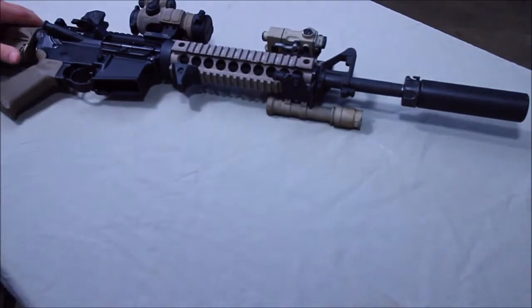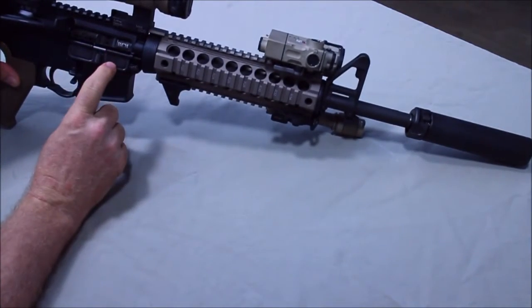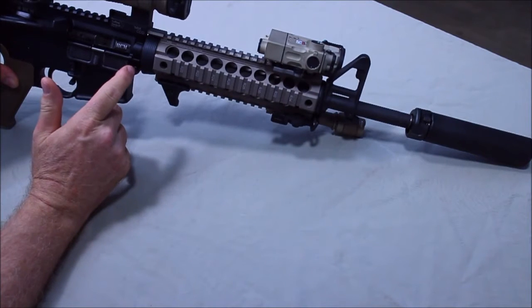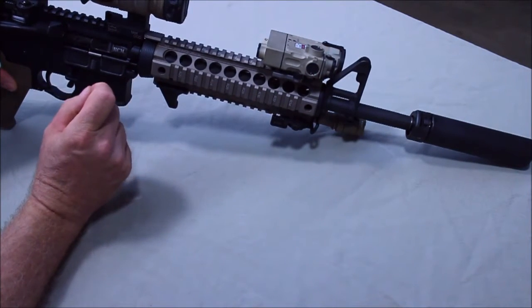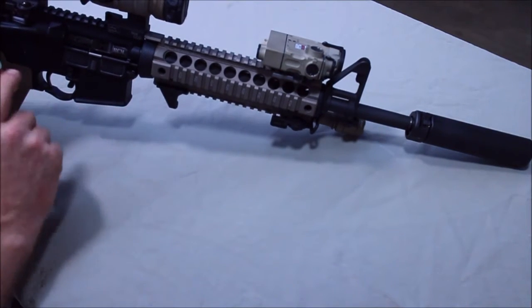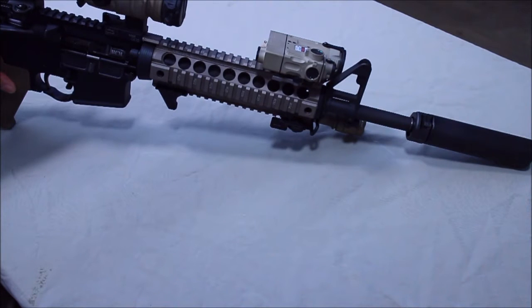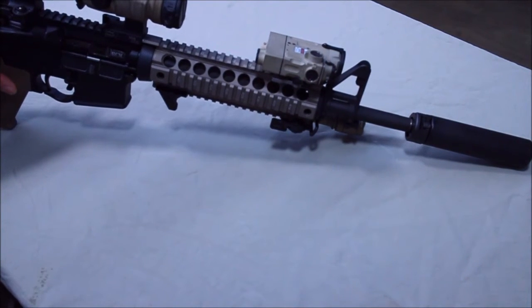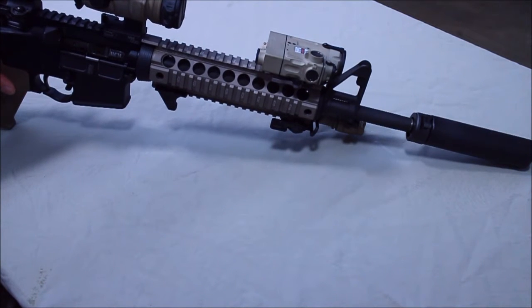This is a direct gas impingement gun, which means I'm going to get more gas coming back into my bolt carrier. When you get more gas in your bolt carrier, a couple things happen. Your unlock time is shortened — you're both unlocking sooner. Your carrier is traveling faster, so it has a higher cycle rate, which adds wear and tear. The bolt is being driven back much harder, and you're going to have a much more felt increase in recoil. It's going to be slightly more time to come up for follow-up shots.